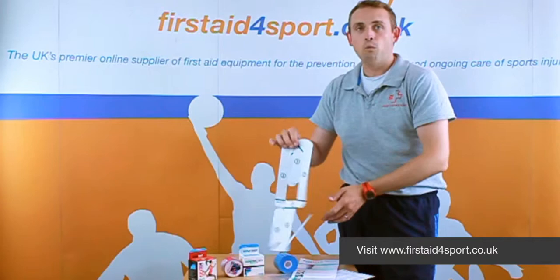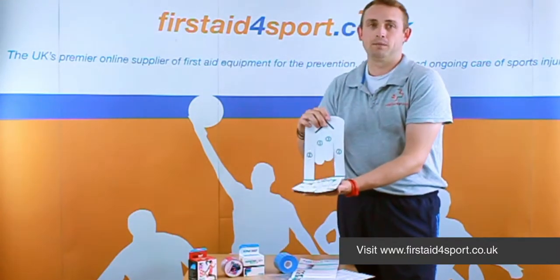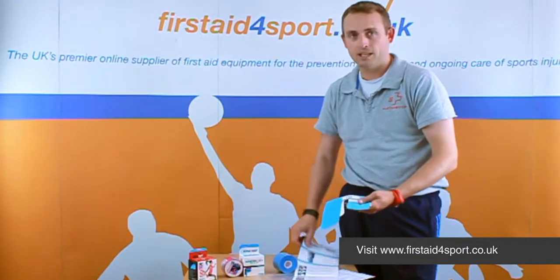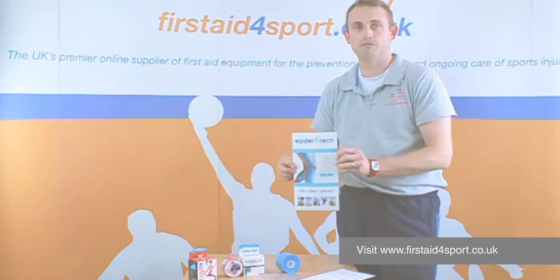Piece of advice: until you get used to it, get some help with the first few, because you don't want to make a mistake. You want to get it right, and it's good to get someone else just to help you. But they do all the body parts in all different colours, and so that's the Spider-Tech Pre-Cut Kinesiology range.